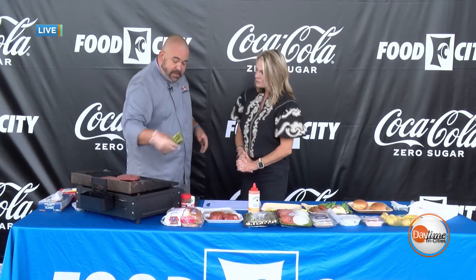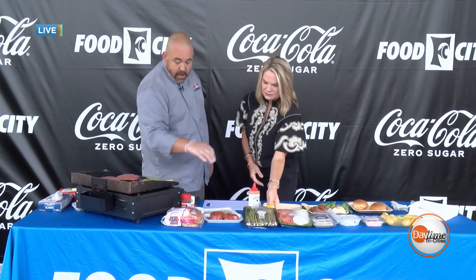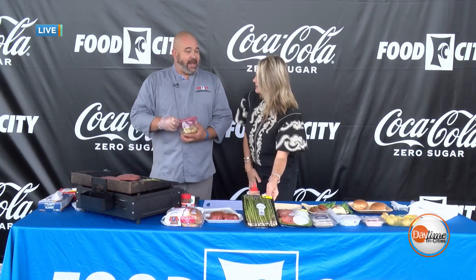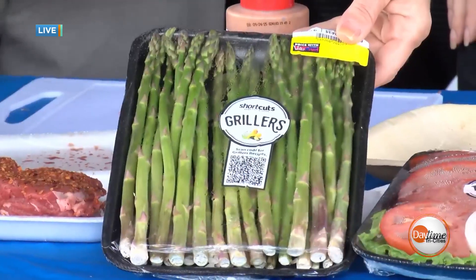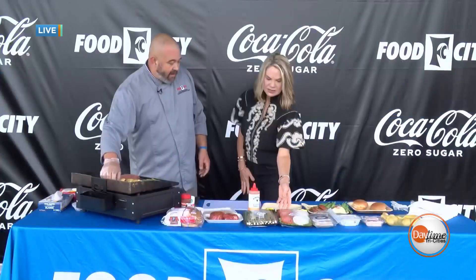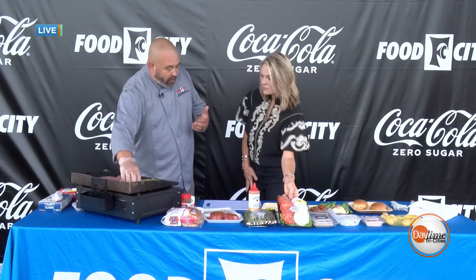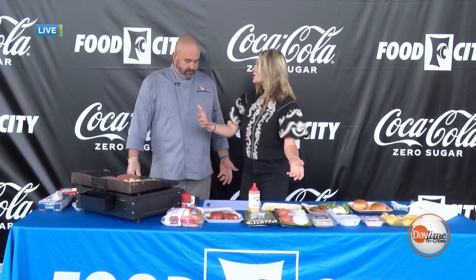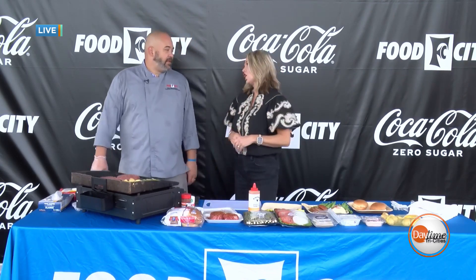We have asparagus — our produce department does what's called a shortcut program, so everything comes ready to go. You're just grilling it on the flat top with a little oil, salt, and pepper. Same with the potatoes: cut ahead of time, seasoned, right on the flat top. For burger toppers, lettuce, tomato, and onions come in one pack — you're not buying a whole lot, just what you need for four or five people. Let Food City do all the cleaning, dicing, and cutting, and it minimizes waste.